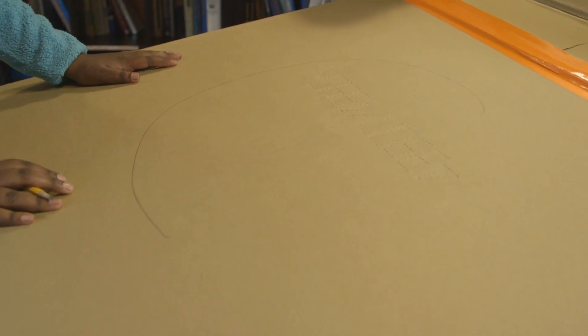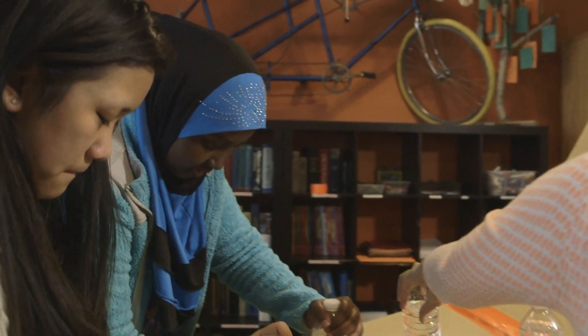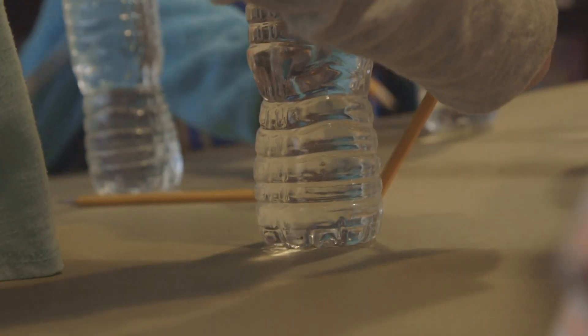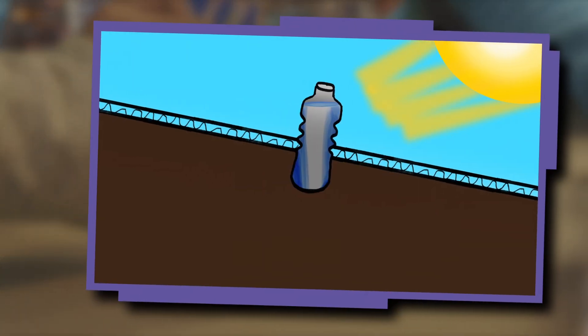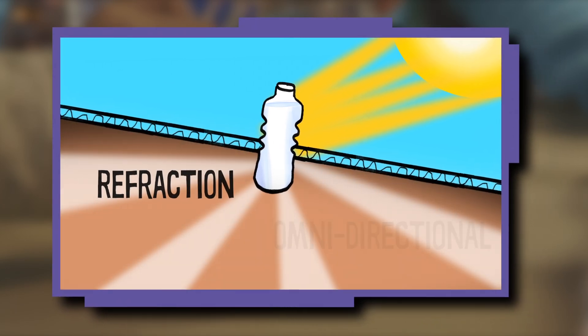We're going to put the skylights in the shape of a crescent moon. This is the darkest part of the pod, so we're going to cut holes in the ceiling and put the skylights here. The light from outside the pod enters the bottle and the water refracts the light, spreading it in all directions — which means it's omnidirectional.